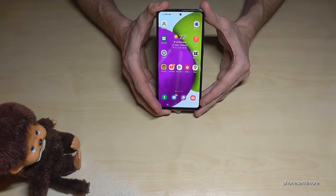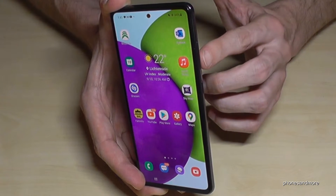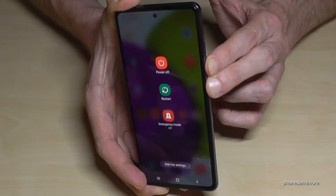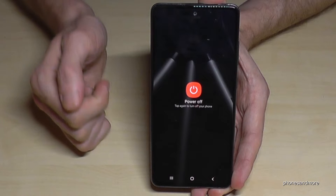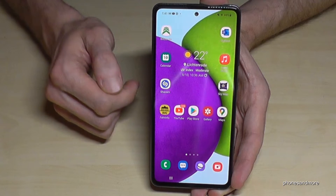There are two ways. For the first one, you will need to press the power button and the volume down button at the same time. Hold both buttons until you see the power off menu, then tap on power off and confirm again by pressing power off.